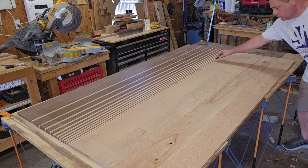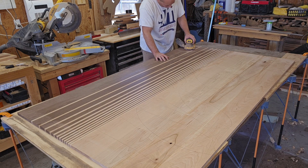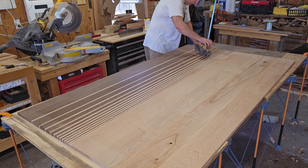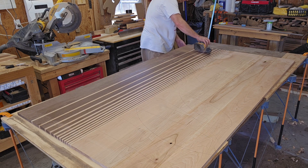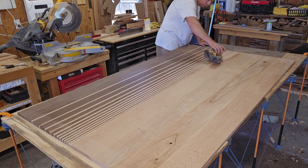Now I'm going to sand the top. I'll make some pencil marks and start with 80 grit just to really try to level things out as much as possible. Then you erase the pencil marks, go up to 120, and just keep going up on the grits.